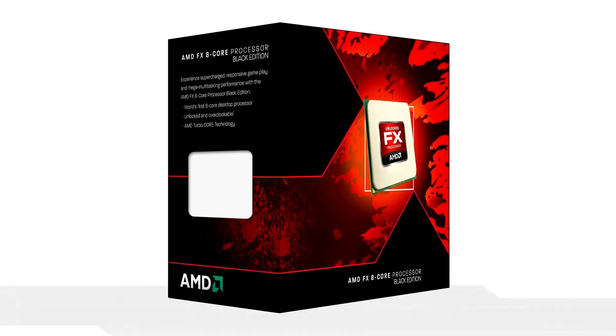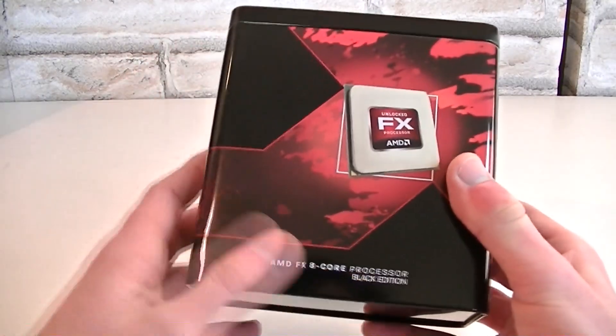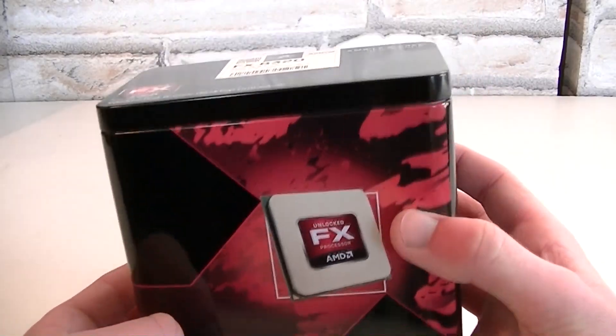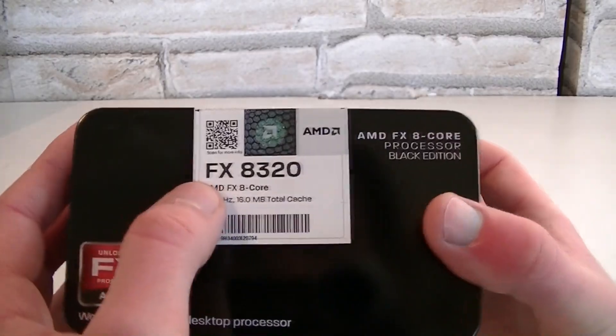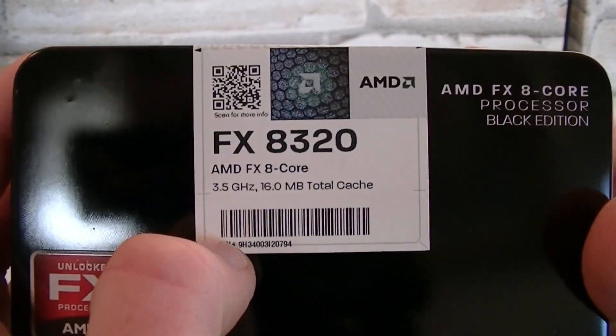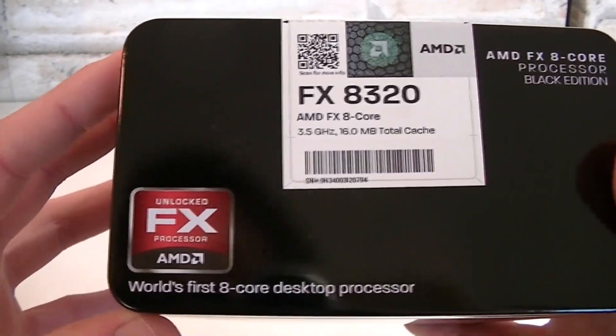These CPUs still use the AM3 Plus socket. Here's the box — we're looking at an AMD FX 8-core processor, a black edition CPU, so you can overclock it. On top it says FX8320 and there are some specifications. It looks like AMD decided to use the same box just like the last generation of FX CPUs, because it says 'world's first 8-core desktop processor.'